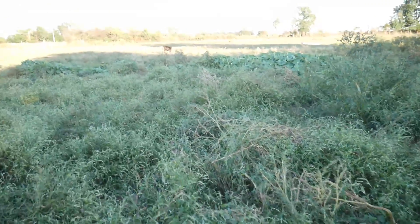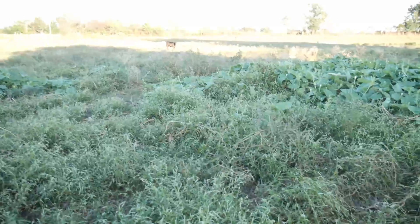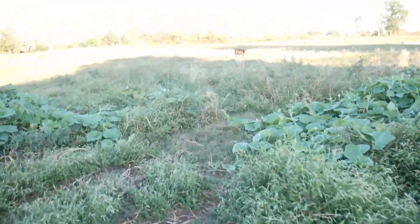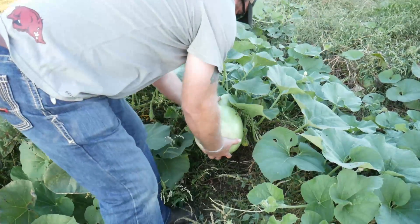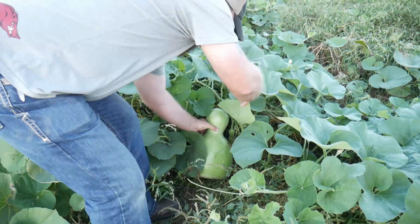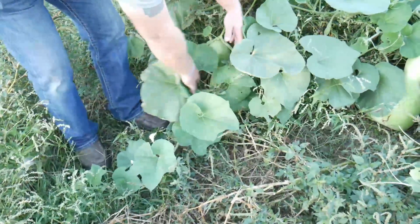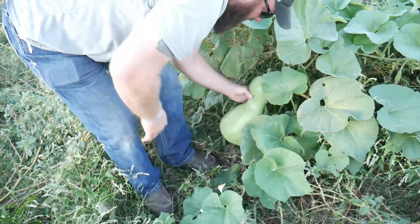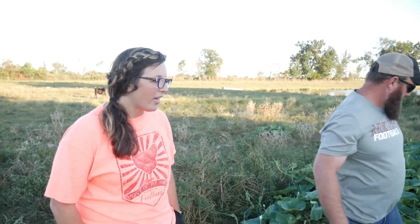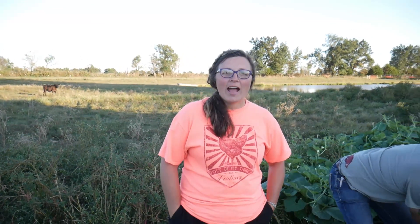Out here is just some gourds that we threw out and got run over and bush hogged. We actually ran over one here a couple weeks ago — I wanted to come out here and see what they were. Oh look at there — that's a birdhouse! I think that's like a cross between a zucca gourd and a birdhouse gourd. Another monster! Those were actually birdhouse gourds — they may have gotten crossed with a zucca, which is a Baker Creek seed that's a really large gourd.